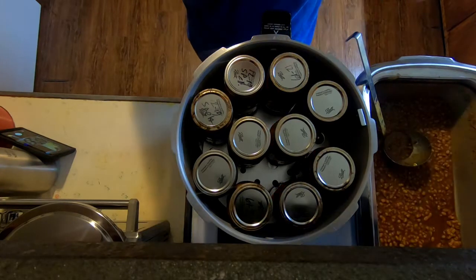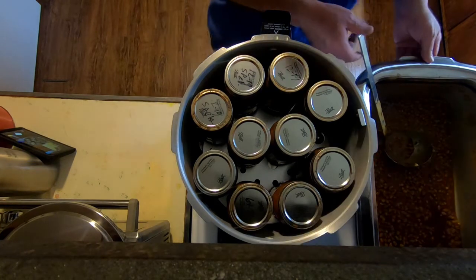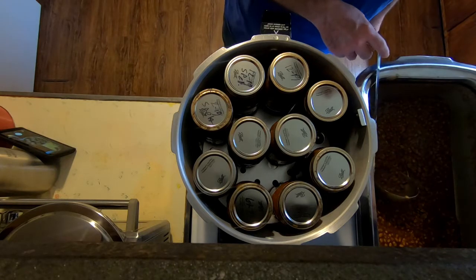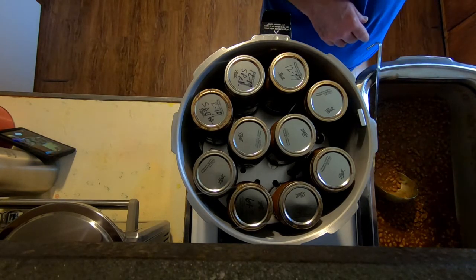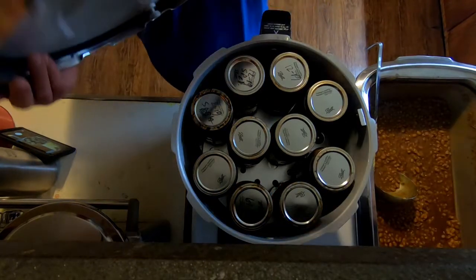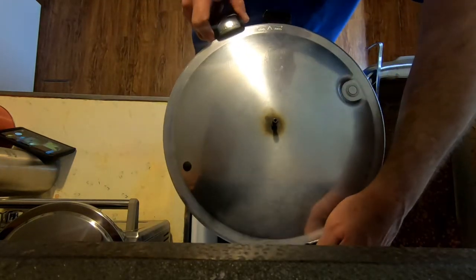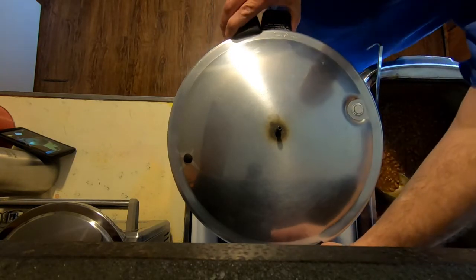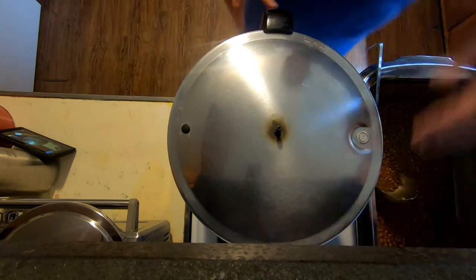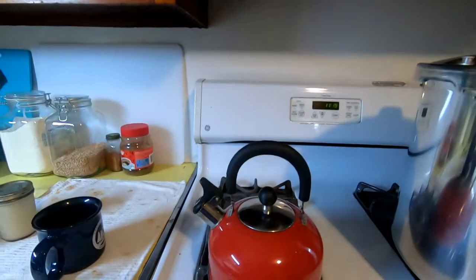Alright, the canner is loaded. Turns out it's actually 20 pints, not 18 like I was thinking. I've got plenty left over — looks like I probably could have done another three or four more pints. Just got to put the lid on and wait for it to steam up. The pressure relief and the weighted gauge are both just about ready to go — there it goes, it's going.